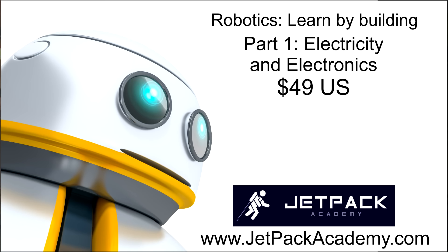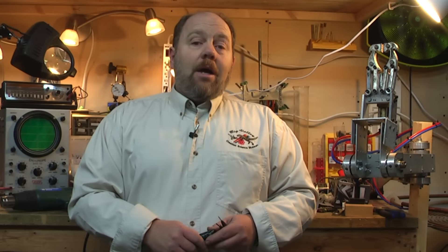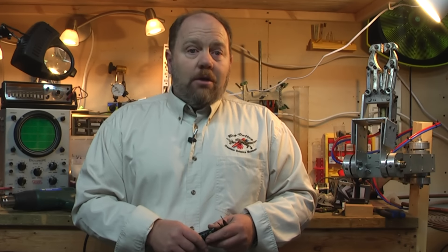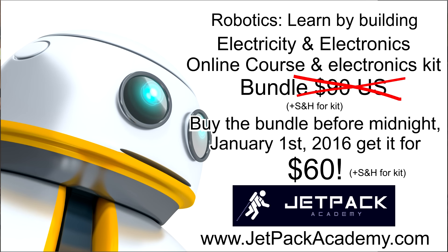The first course will be released January 2, 2016 for $49 US. However, you can pre-order and get lifetime access to the course for the pre-sale price of $30 US, right up until midnight eastern time, January 1, 2016. The companion electronics kit will also sell for $49, but bundle that kit in a pre-sale package for $60 US. On January 2, the bundle price goes up to $90 US.